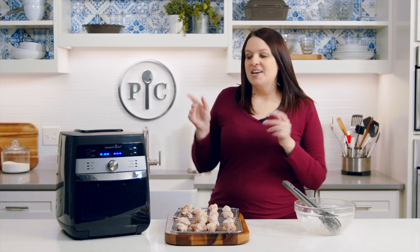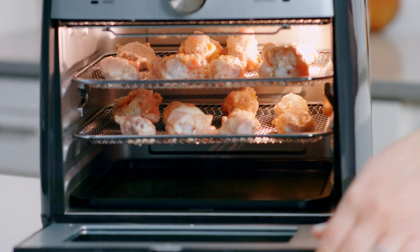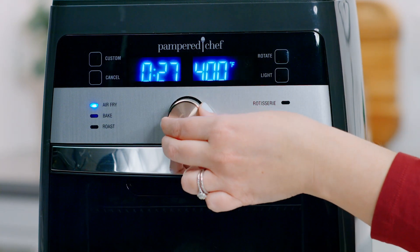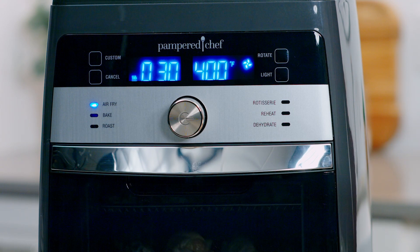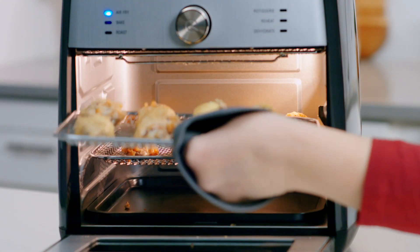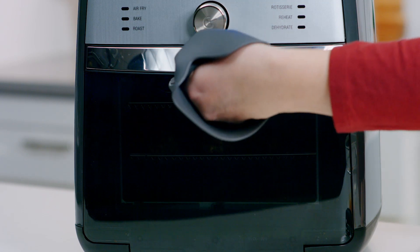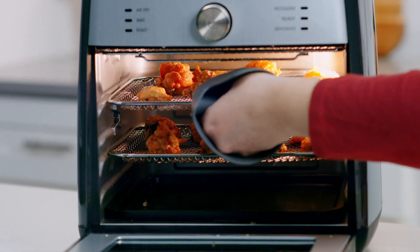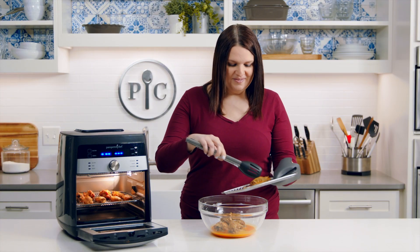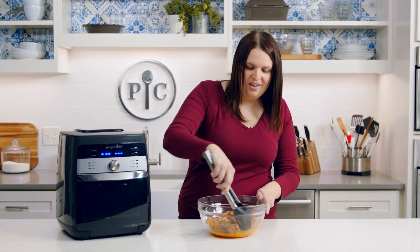Place the wings on the trays — I went ahead and already sprayed the trays with oil. Place them in the air fryer on the top and middle rack. Turn the wheel and select the air fry setting, adjust the time to 30 minutes, and press the wheel to start. Switch the trays halfway through for even browning — you'll hear beeps as a reminder. Now I'm going to toss them in this delicious hot sauce. They're so crispy — you can even hear how crispy they are while I'm tossing them — all that from just a tablespoon of oil!